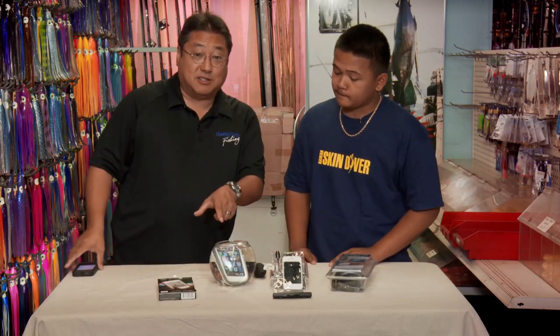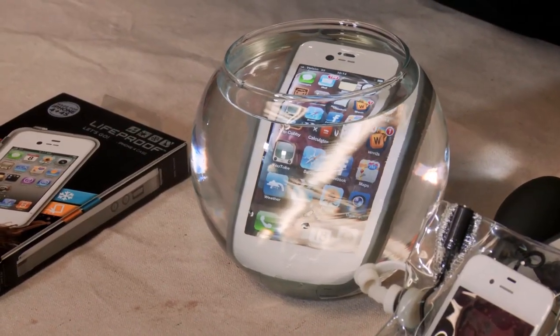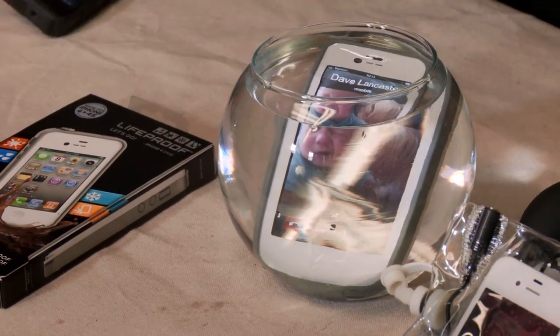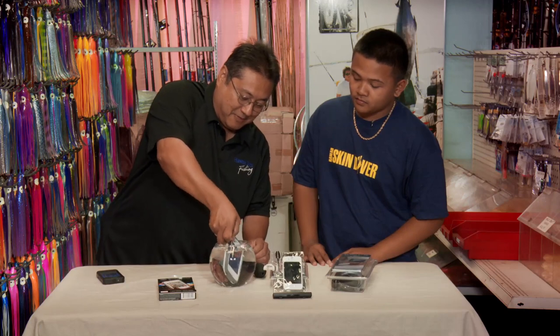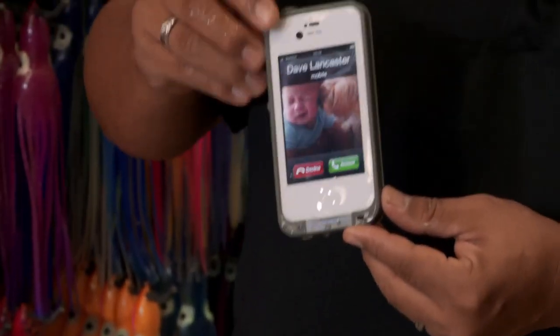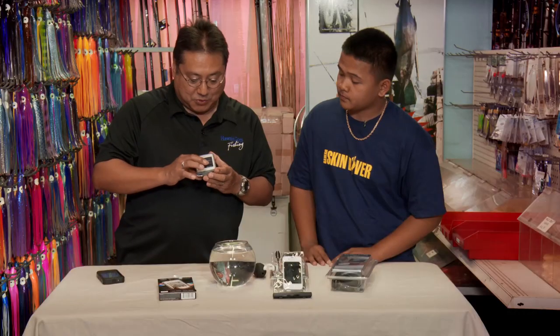Our producer Dean Sensui's iPhone is in here — because I didn't want to put mine in. So I'm going to call him right now. It's underwater, and we're going to see if it picks up the ring underwater. It still does work. Answer your phone, Dean. There it is — it's ringing underwater. So it does work and the phone stays dry. Of course, you've got to make sure you seal it very tightly around the edges, but then it does work.